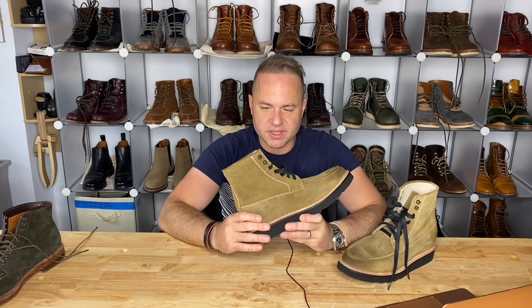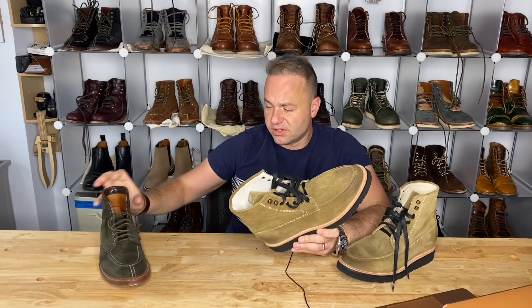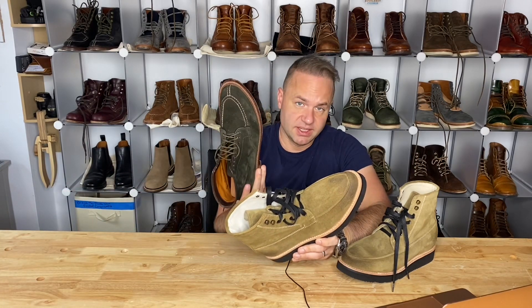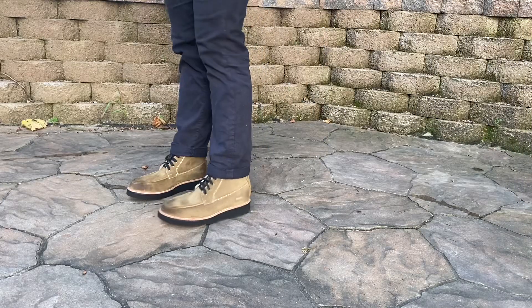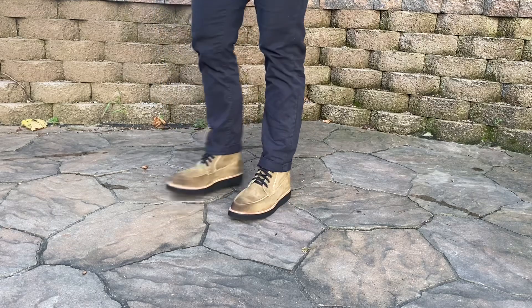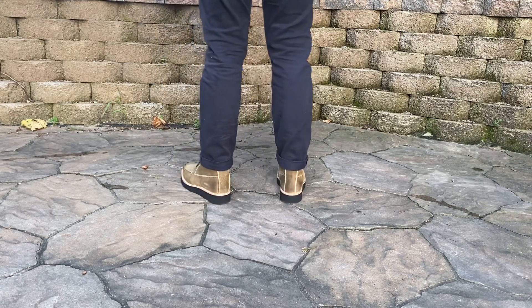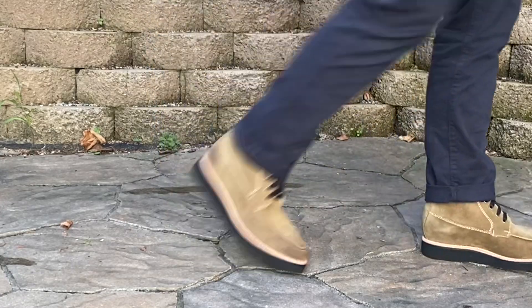Let's talk about the quality of these boots. On their website, these cost $180 — obviously a large price difference from something like Alden, where something like this would cost $600 these days. I have to say that for the price, these are an outstanding value. This is a super easy wearing shoe, super lightweight, really comfortable. The sole's super easy to walk on, and they're easy to style with almost anything.